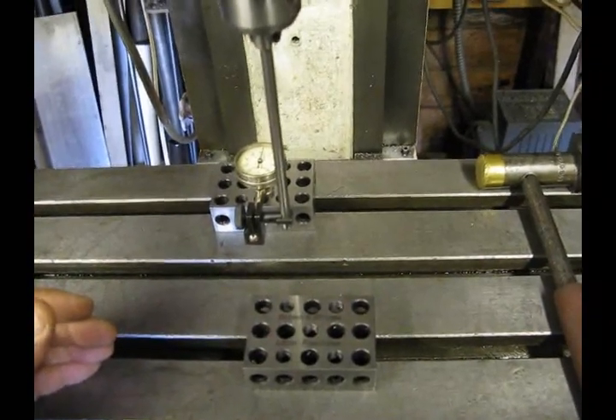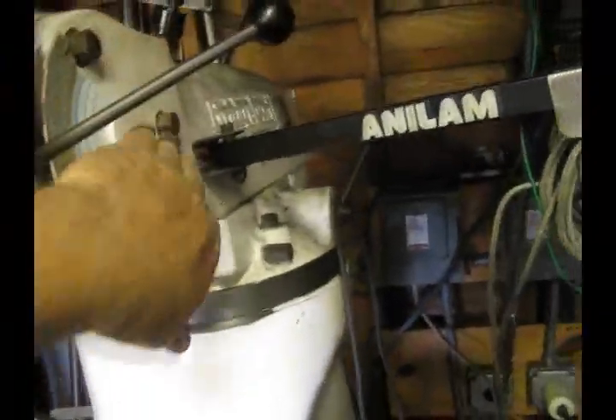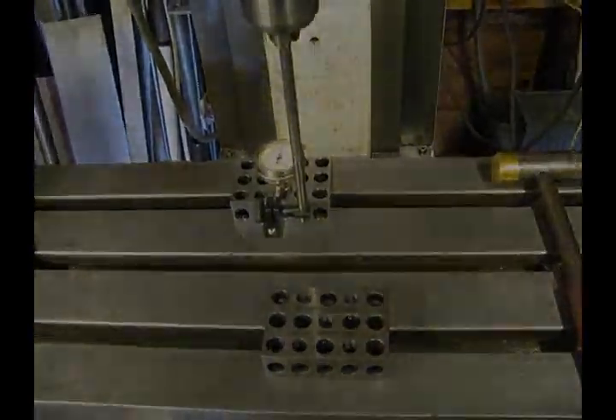Once we have done that, we can lock everything down again using the three bolts and our machine will be in tram. Thanks a lot.